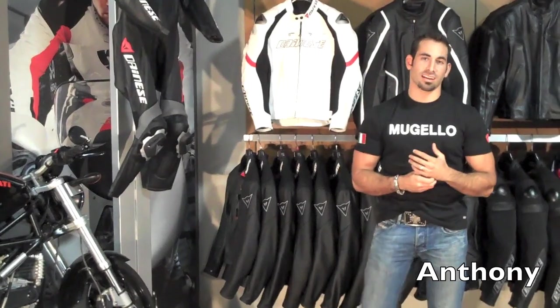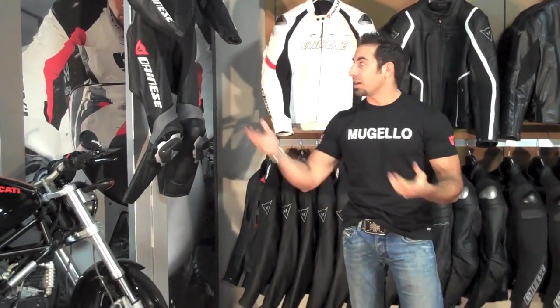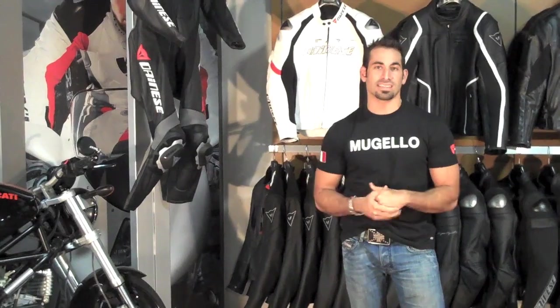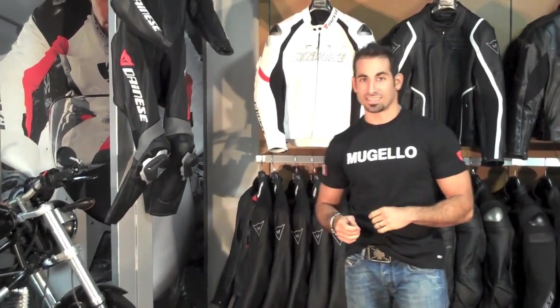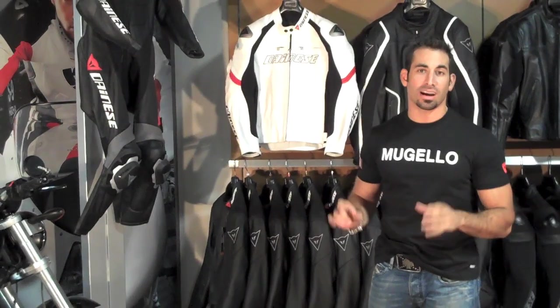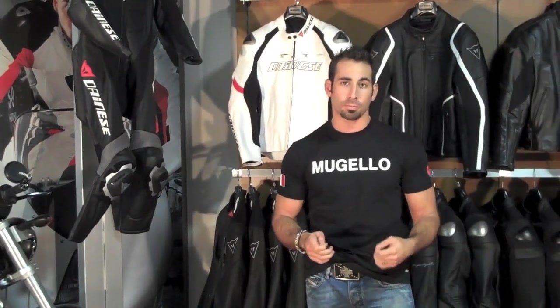Hi, this is Anthony with RevZilla.com. I'm coming to you today from our showroom here in Philadelphia. Behind me I have the best of the 2010 Dainese collection, which will actually be available early in 2010. I'm going to go over it quickly at a high level so you can see some of the areas in which Dainese has changed, improved upon an existing product, or come out with a brand new product altogether.